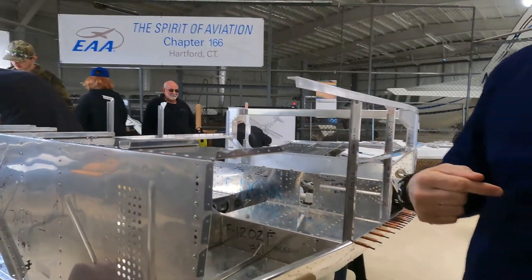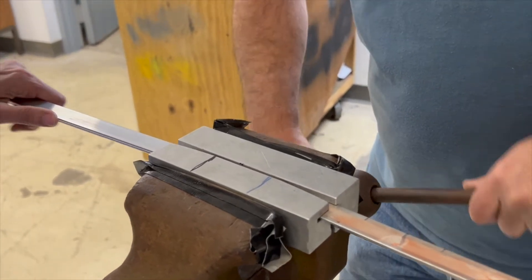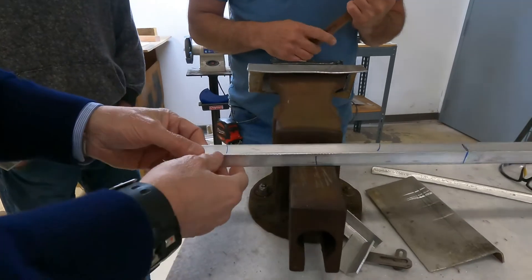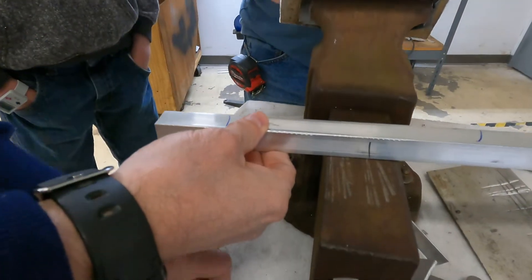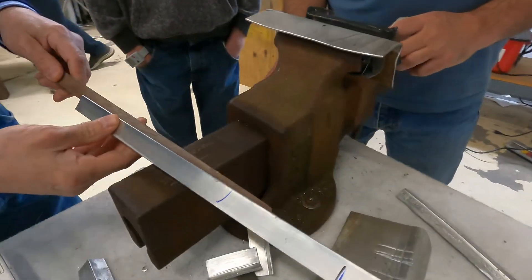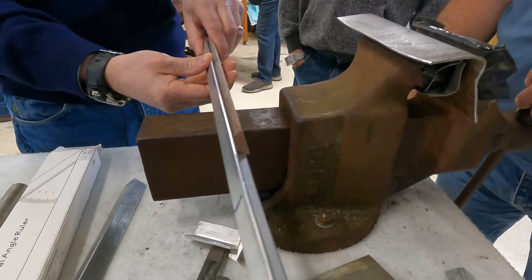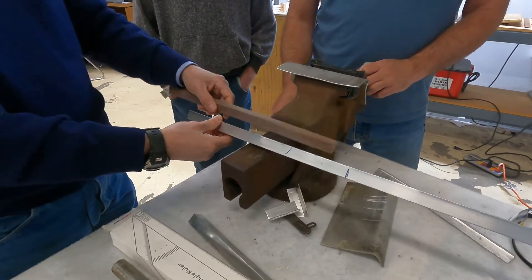What we're planning to do tonight is do some of the forming operations on the other longeron and show exactly how we go about it. There are a number of ways you can do it. What worked for us for the first operation — spreading the 90-degree angle to roughly 95 degrees — was using a hardwood template shaped to that 95-degree angle. We put it into the inside of the channel, placed it in a vise, squeezed it, and kept repeating that until we got the 95-degree spread.